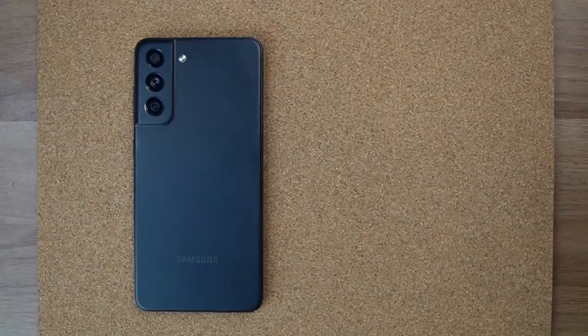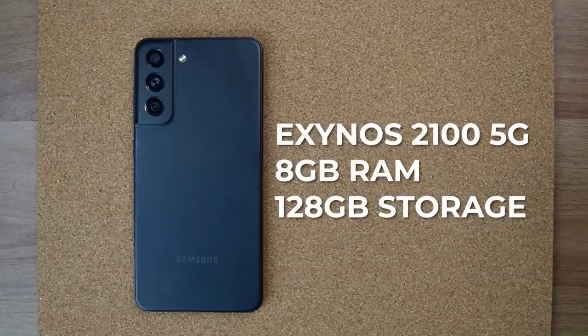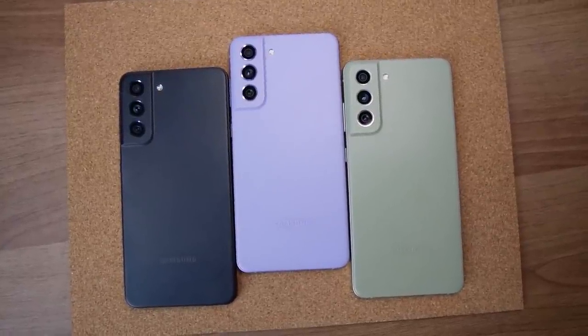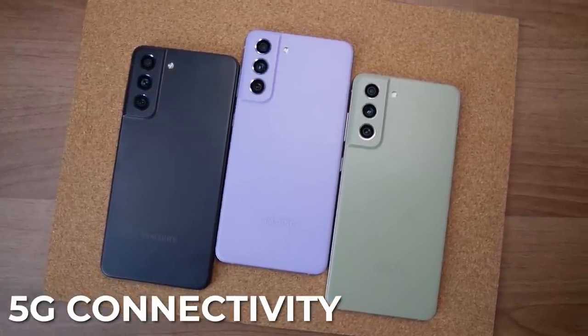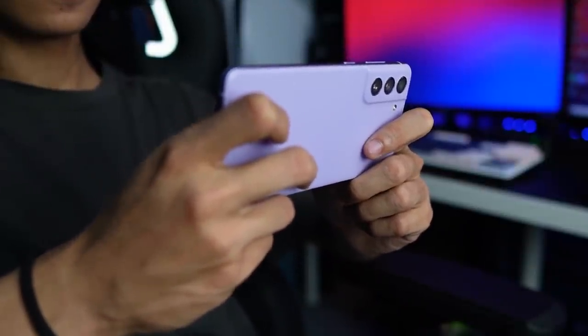Next up, internals. We're getting the Exynos 2100 5G paired with 8GB of RAM and 128GB of storage. I'm not sure about the other variants just yet, so this is the model that I have. The fan edition now has 5G for that lightning-fast connection even when you're out, as long as your area supports it. That means binging on the go and gaming on the fly without any stuttering or lag.